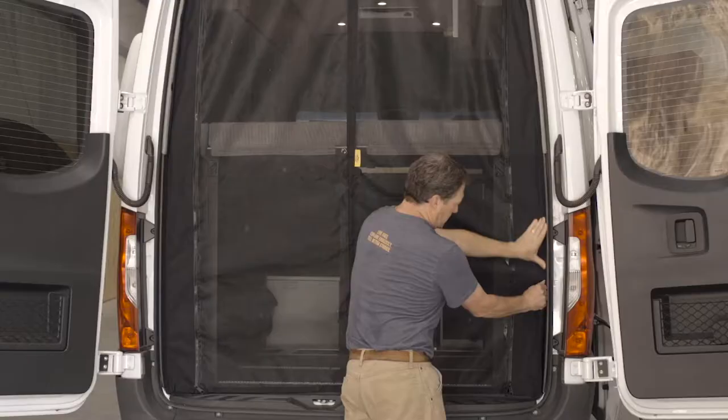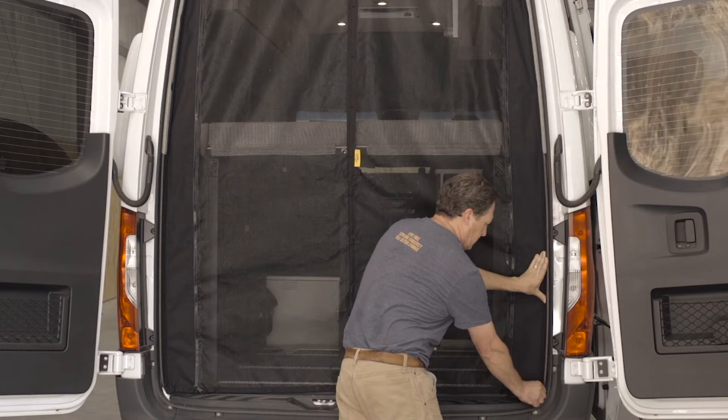Now repeat for the other side of the rear bug screen. Once the bug screen is fully installed, check for any gaps in the center and adjust the bug screen as necessary.